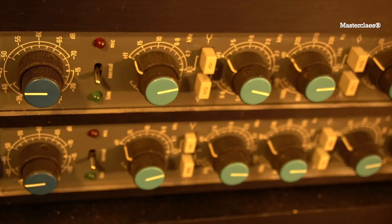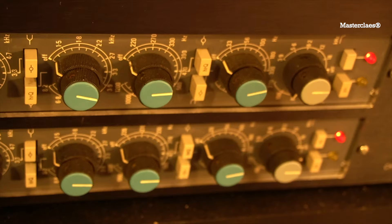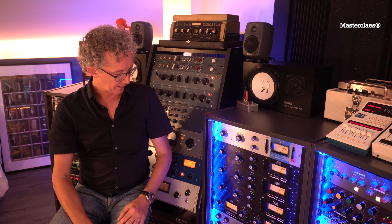It's like a 1081 that you probably know better. They are actually Shep-built Neve modules — Neve gave the right to Shep to produce these strips, and that just makes it a bit rare.